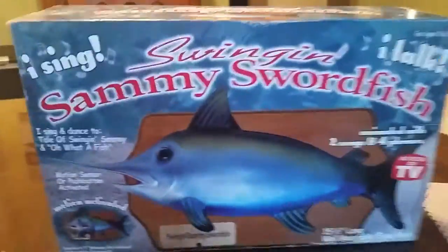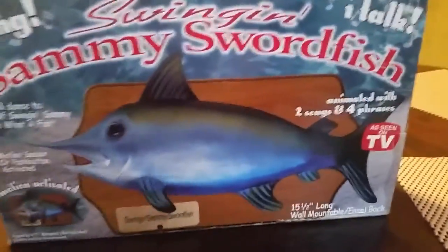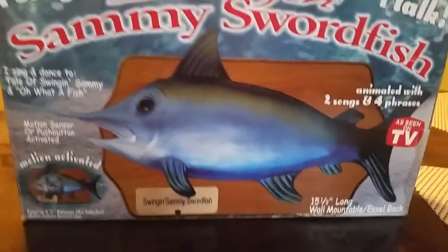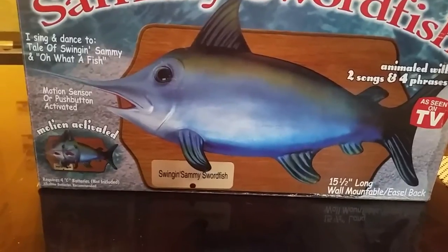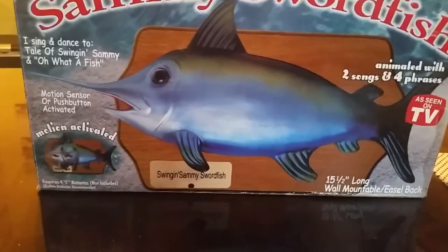Here's the box. I'm going to show you the box first. Swingin' Sammy Swordfish — I sing, I talk. Animated with two songs and four phrases, 15 and a half inches long, wall-mountable, easel back.